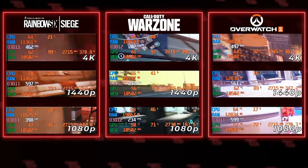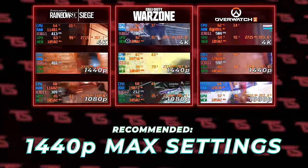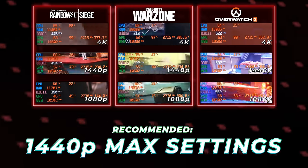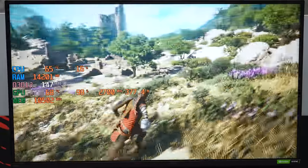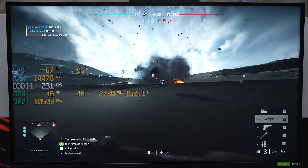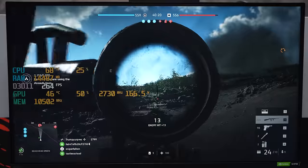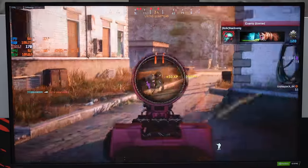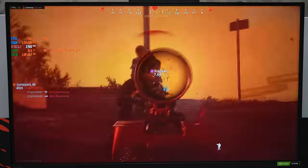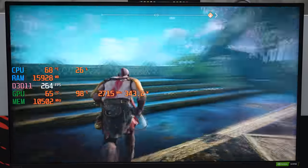The results speak for themselves: if you're running a 13900K with an RTX 4090, the minimum resolution you should play at is 1440p on maxed out settings. Anything lower and you're not getting any more performance out of the card — you hit diminishing returns. Only a few games showed an FPS increase at 1080p, and even then the difference was marginal. If you're playing competitively, strongly recommend keeping it at 1440p — it actually gives you more of an advantage since you can spot enemies more clearly. This is a hell of a combo and I can't wait to upgrade my PC. Thanks for watching!